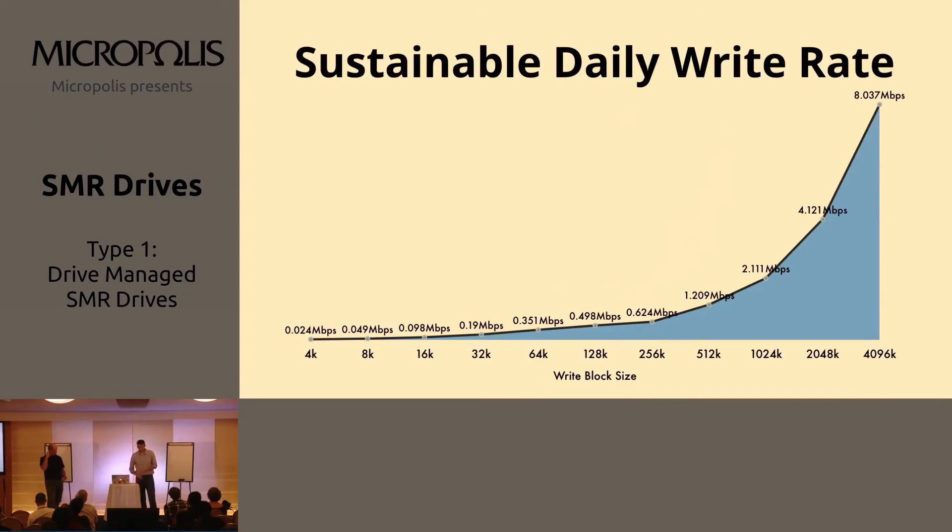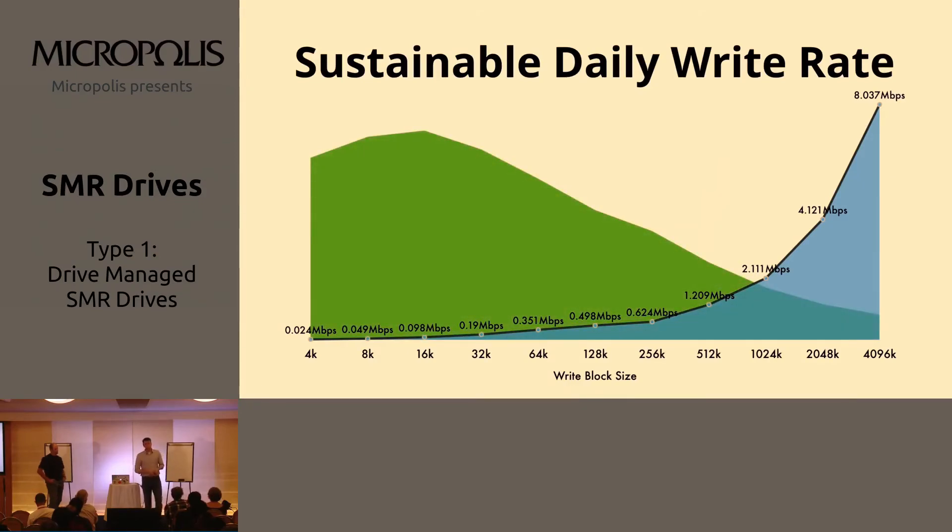What does this mean for Swift itself? If you think back to the Vancouver summit, quite a few public service providers running OpenStack Swift shared information about their numbers, and the object size distribution looks like this. At least with some service providers, 91% of their objects are less than 100K. If you need four megabyte or larger objects to perform well, these two things do not work together. That's going to give you a hint on some of the conclusions we'll come to in a little bit.